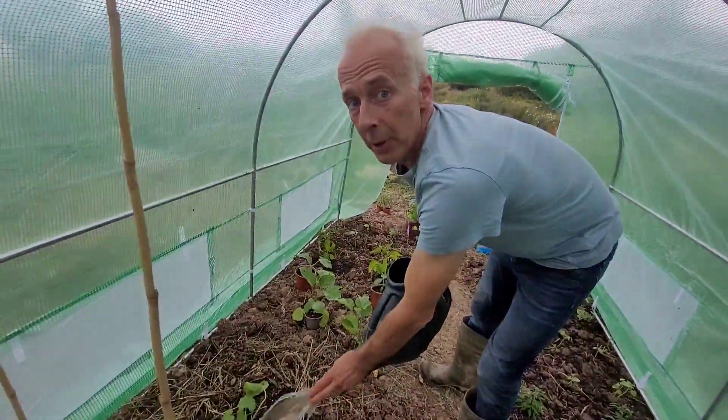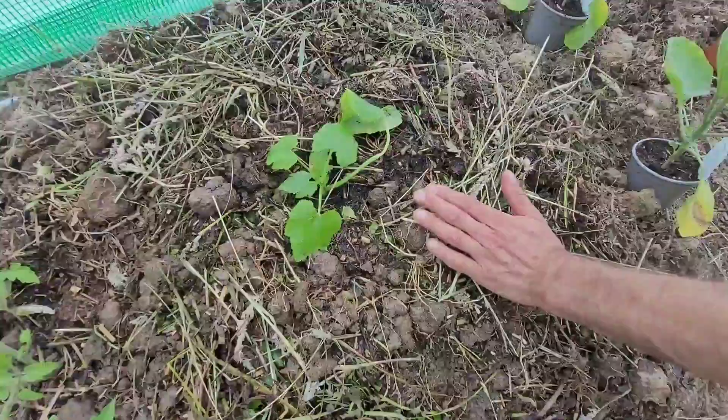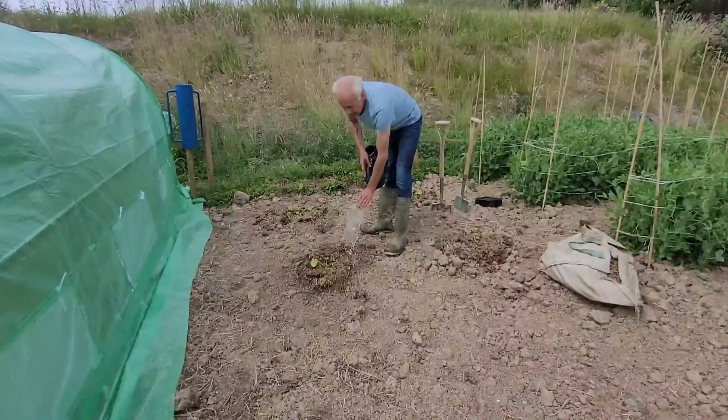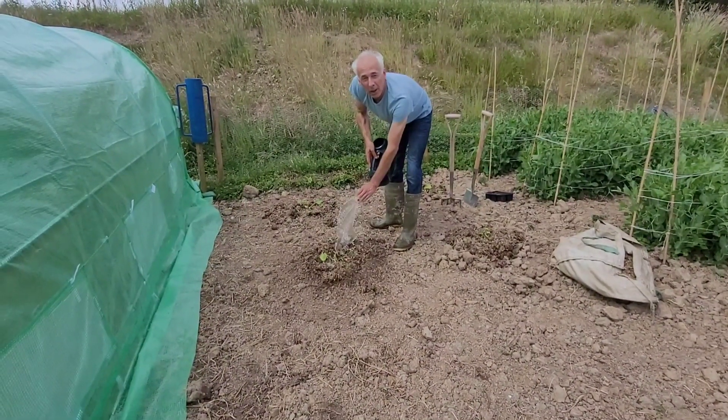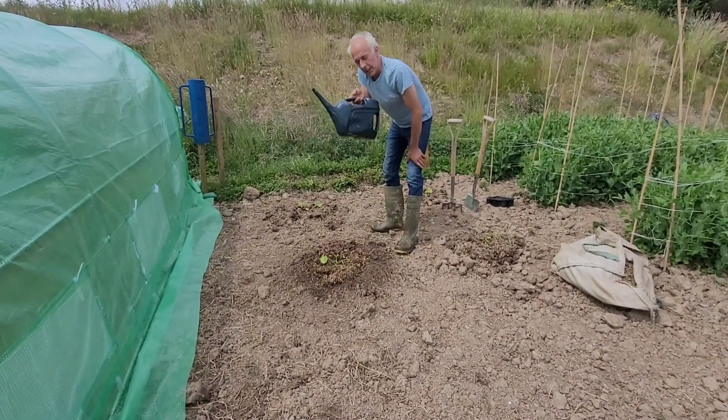And here's the hotbed we made the other day. See the grass is all drying out, and it's getting nice and warm and hot for this courgette to grow here. And these squashes that we planted the other day, they need a good soaking as well. I'll give each one one of these.